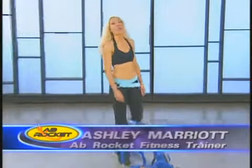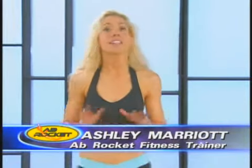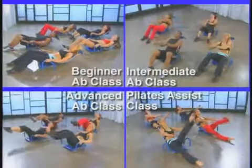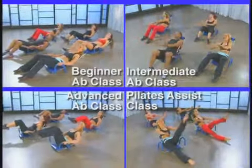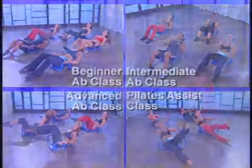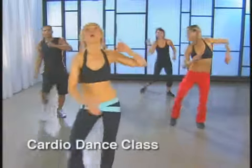Hi, I'm Ashley Marriott. Welcome to Ab Rocket Rockin' Fat Blasting Programs. On this DVD, I'm going to lead you through five different workouts. You can choose from beginner, intermediate, or advanced Ab Rocket classes, or as a bonus, there's also a Pilates class. And to shake off the calories and have fun, we've got a 30-minute cardio dance program.